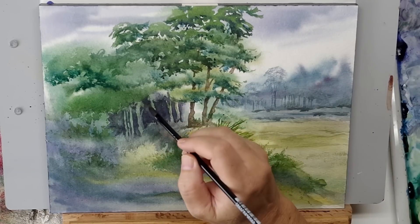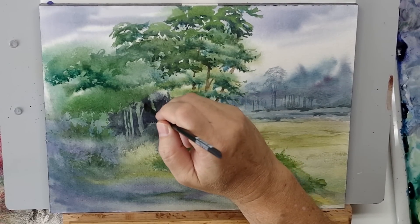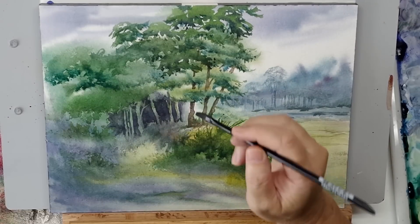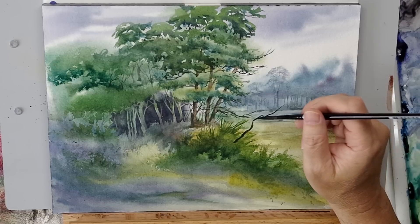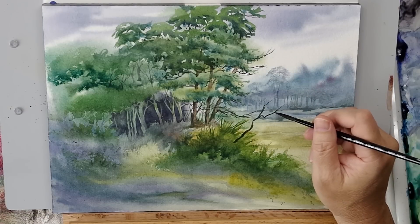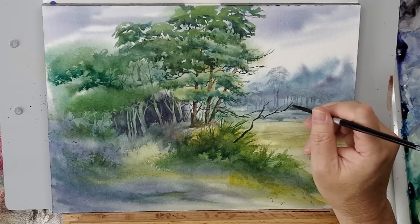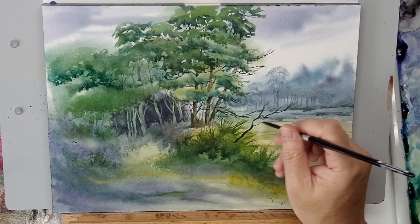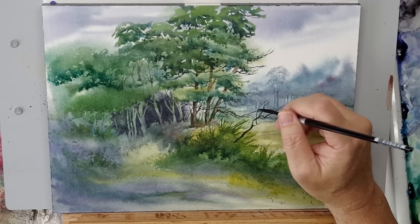Here I'm using that same brush just to lift out of this dark color, just to lift some branch shapes. And where would a landscape artist be without a rigger? There's a number six rigger — a long, nice long body which holds a lot of paint and moisture. Riggers give you long, stable, consistent lines. The length of the body acts as a shock absorber so that you can get a consistent line.